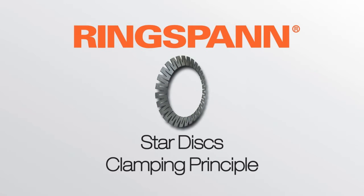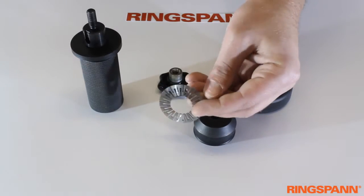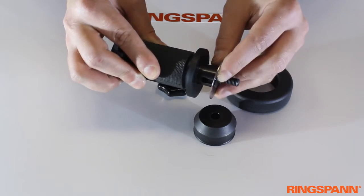Ringspan clamping principle of Stardisks. In this video we will show you how the Stardisks work. This is a Stardisk used to connect the shaft and the hub in your application. The black parts are a clamping device to simulate the shaft and the hub.